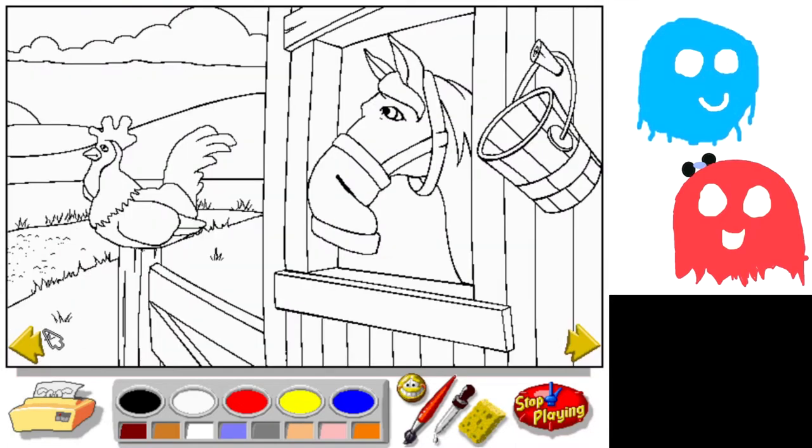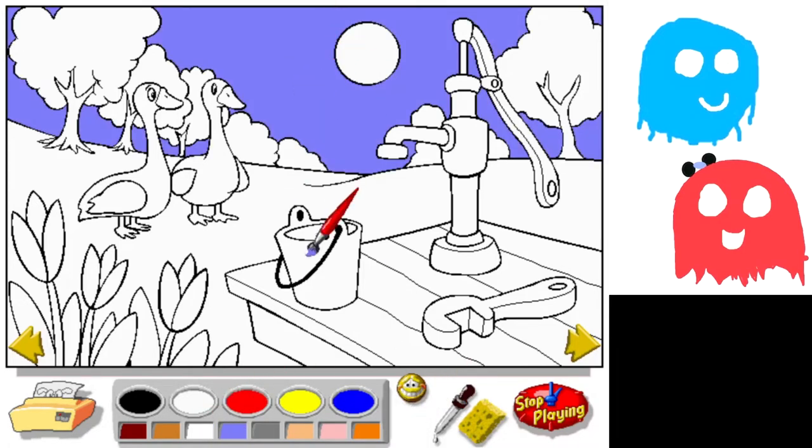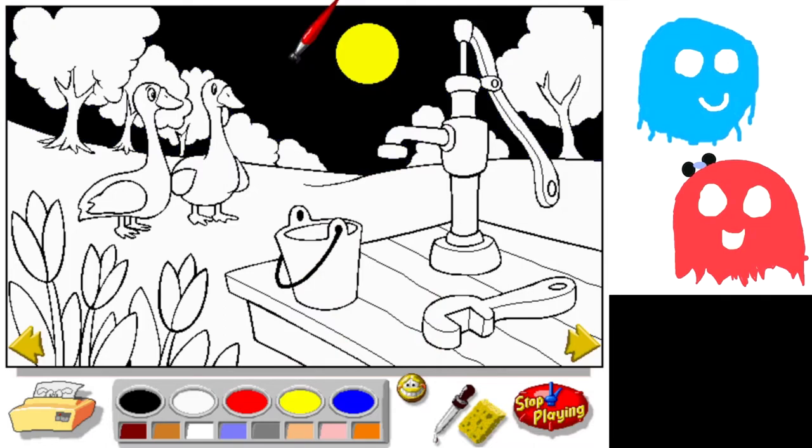Now let's do — you pick one. Let's do the geese. You want me to do it? You can inspire me. Okay, so we can start with the sky. Oh, that's the wrong button. Get that sun — or it's the moon. The red sun. Nice. Oh yeah, we could actually do it. It's at night. Yeah. We just need darker colors for everything.